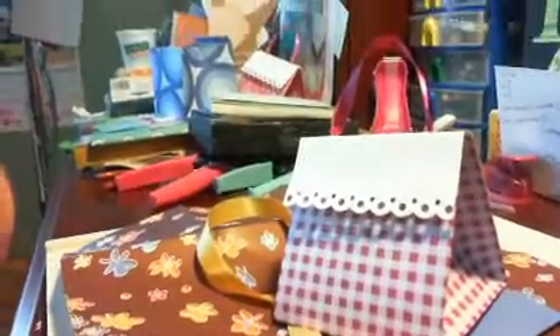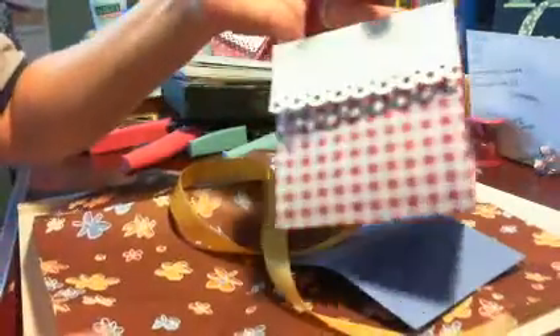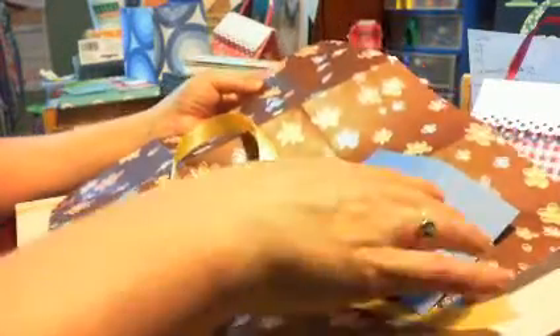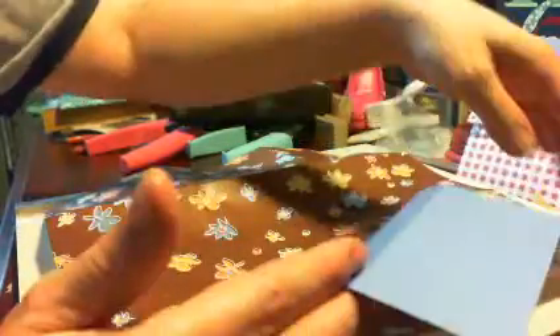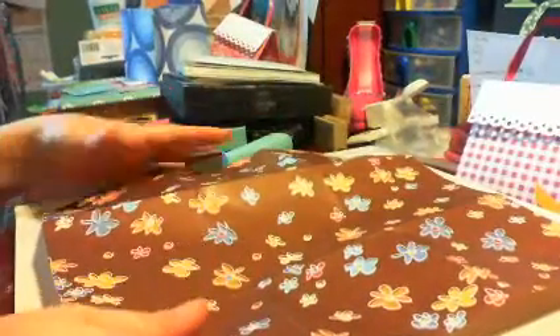All you're going to need for this is a 12 by 12 piece of patterned paper, a 4 by 4 and a half piece of coordinating cardstock, some ribbon — this is a wider ribbon, I'm not sure if it's going to work but we'll see — and of course some adhesive and a hole punch. For video purposes I went ahead and scored it already, but I'll show you what I did.